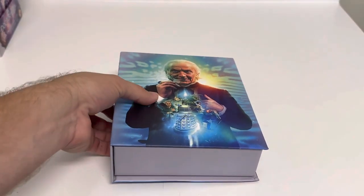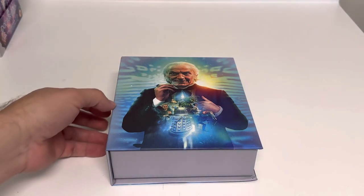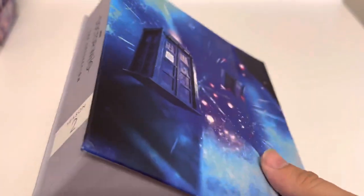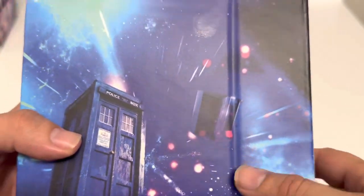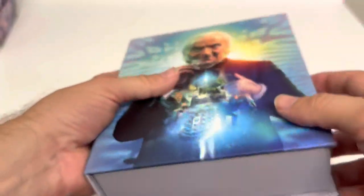Pull it out of its J-card — pull that J-card right out of the way — and we have some beautiful art right here that looks really good. I believe this is from 'The Chase,' which I haven't seen yet, but I believe that's what that's from. The artwork looks really good — I love the detail.